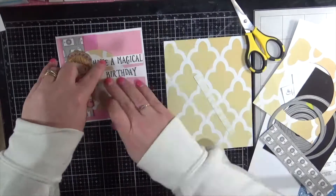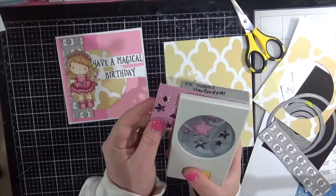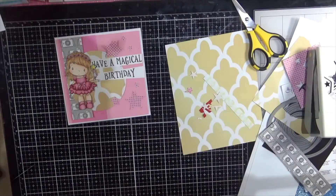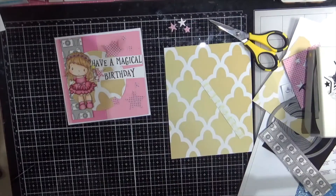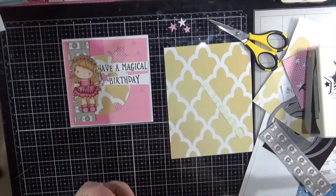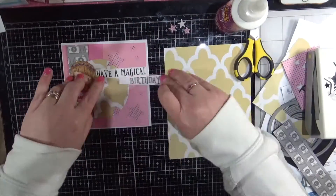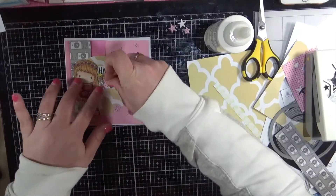Here is some more pattern paper from my little bin. I'm punching out some stars using an EK Success Star Confetti Punch. I did punch out quite a few — I love to do that and have them all sitting in my drawer ready to go. Pulling in some of that Helmer acid-free liquid adhesive to adhere all those stars to my card. Less is more with this adhesive; you do not need a lot. It's very sticky, it's very liquidy, and it is absolutely perfect.